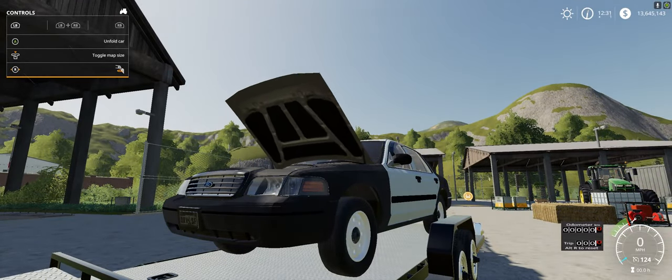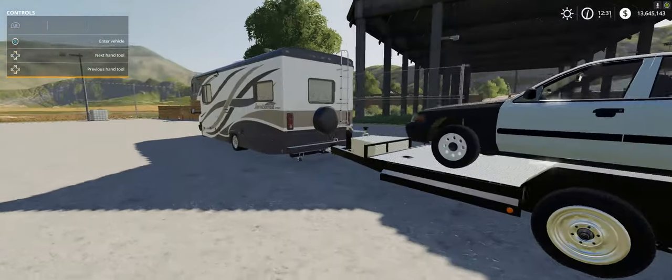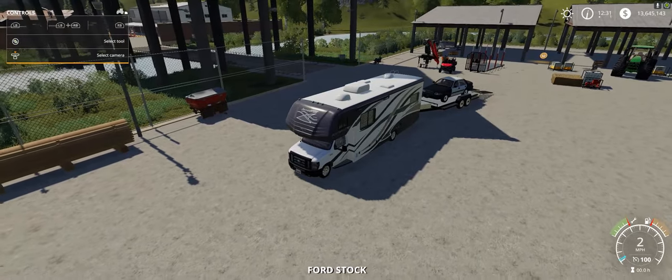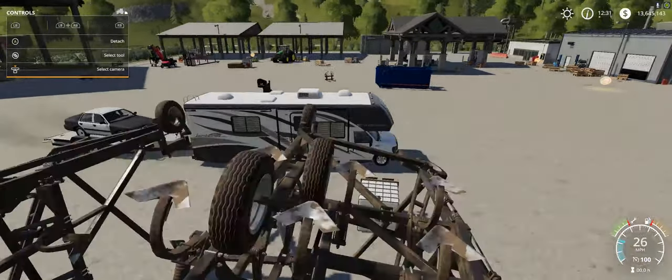Unfold car - oh, up the hood. Yeah, take a look in there - V6 I think. I did not look at that in my review. It's the only car I had in the game. Alright, let's fold the ramps first and take her out for a rip. Better take a screenshot before I lose this - I know I'm gonna lose this thing.